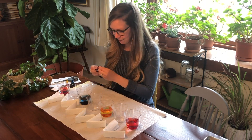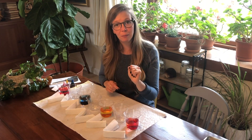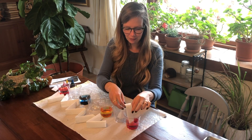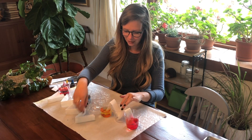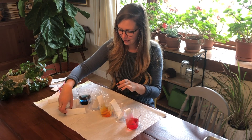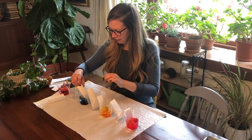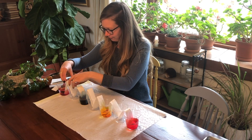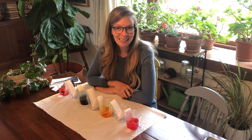Once our cups are ready, we're going to put in our paper towel pieces. Very carefully place them in like this and walk them over — and you can see right away, this is fun, the water starts getting absorbed up into the paper towel. Then that's about it. We're going to leave them alone for a while and let the science happen.